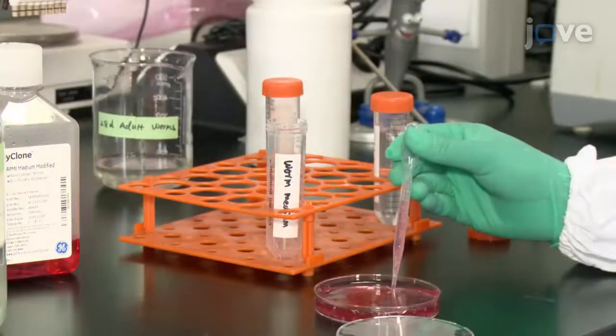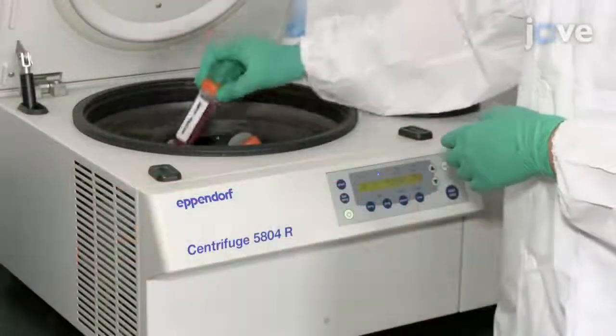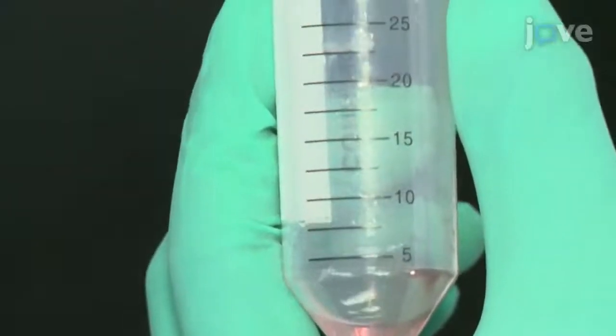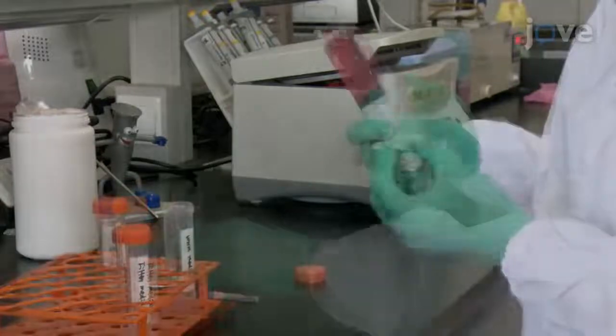After two hours, transfer the media from the plates to centrifuge tubes, and then pellet the eggs and worm debris at 2000 g for 30 minutes at 4 degrees Celsius. Then collect and transfer the supernatant to a fresh tube. Next, filter the supernatant through a 0.22 micron syringe filter.